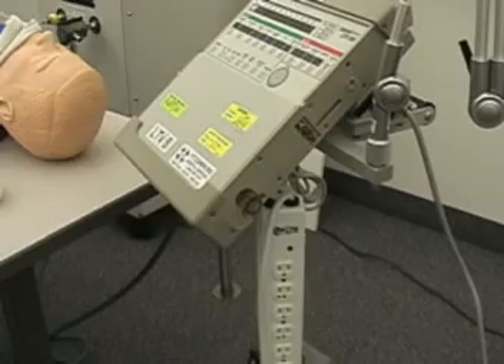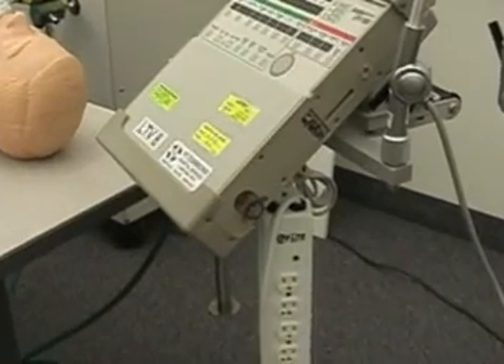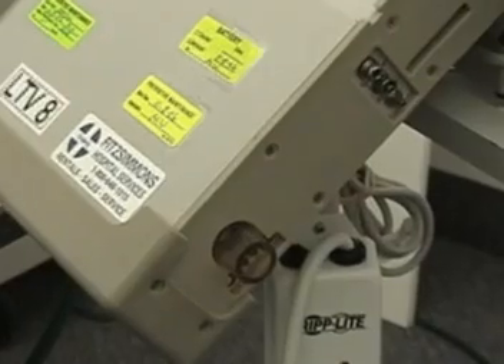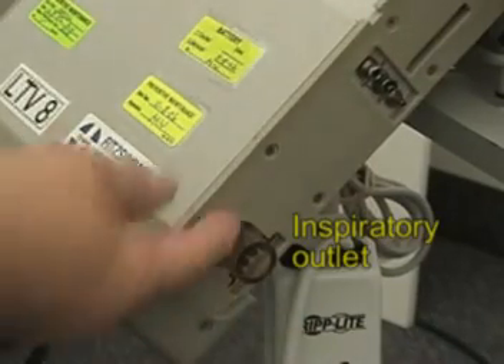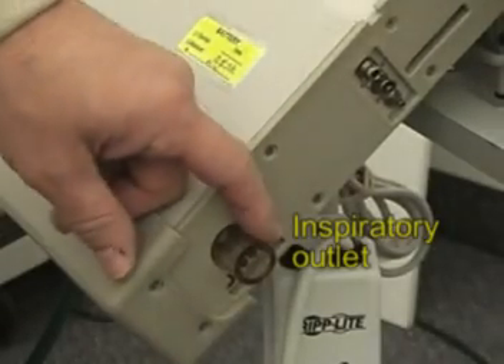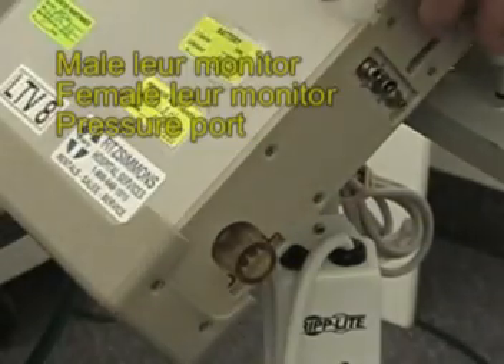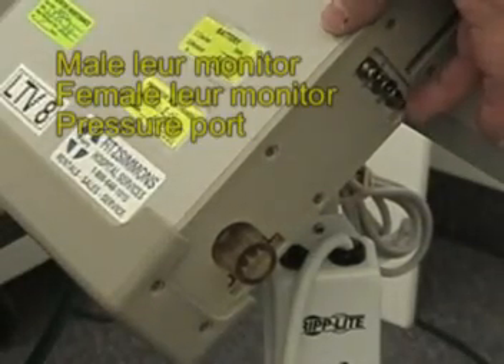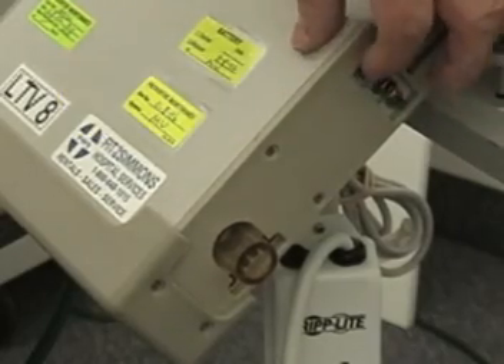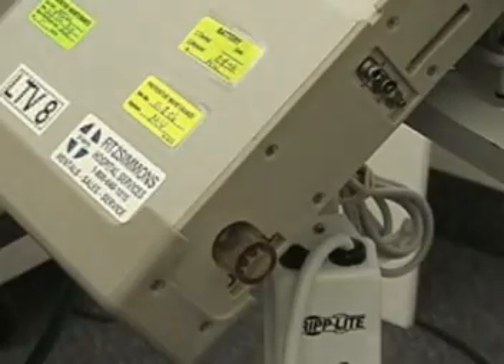Let's take a close-up look at the ventilator. On the side panel of the ventilator, you can see that we have a couple of connections. One here is the outlet from the ventilator — this is your inspiratory outlet. Then you have a pressure adapter, and you have your transducer luer fittings.